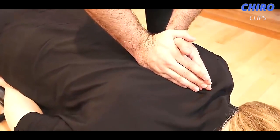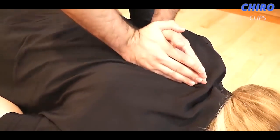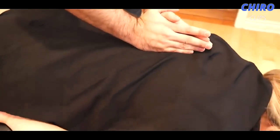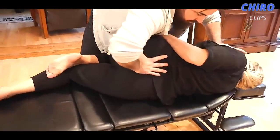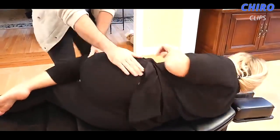Deep breath in and exhale all the way out. We're going to go a little bit lower. One more time — deep breath in, exhale all the way out. Just a little one there, just like that. There we go. We're going to flip to the other side.